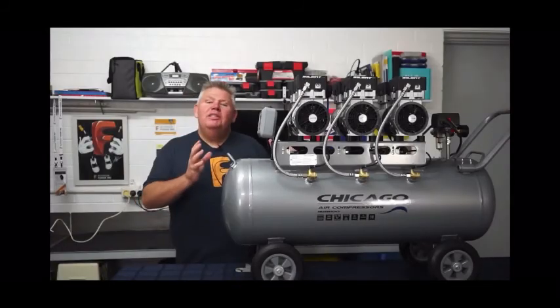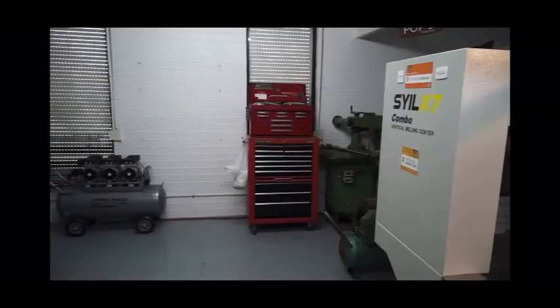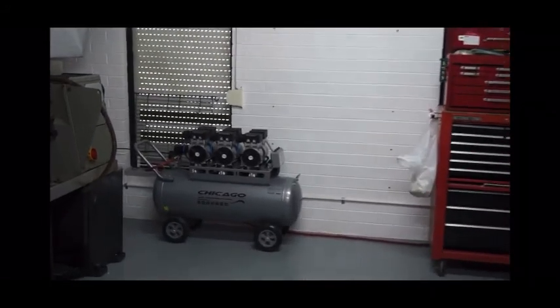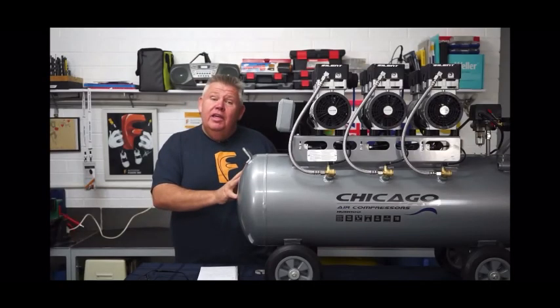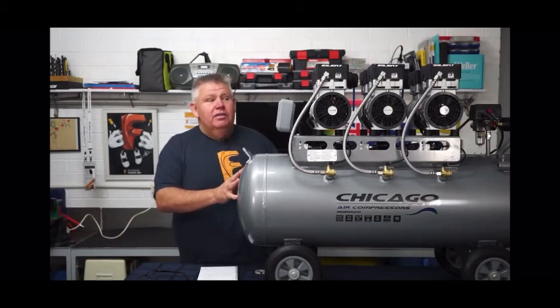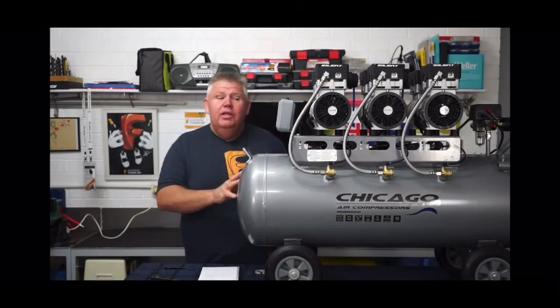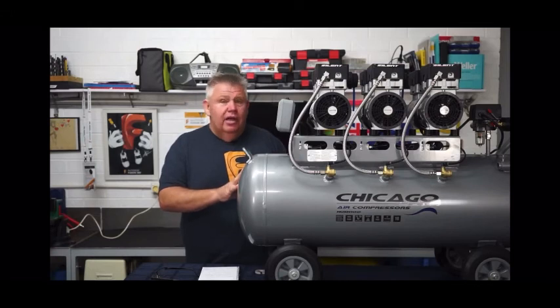We're taking a look at the Hush 100 Silent Air compressor from Chicago Air, sold exclusively in Australia through a company called Sydney Tools. The tank is approximately 100 liters. It has three motors and six cylinders — the pumps are paired up, so there are three banks or three pairs. From an empty tank to full head of pressure, it took roughly three minutes on this compressor, which is rather quick — we are talking about 100 liters of air.